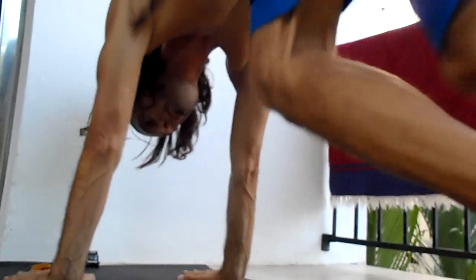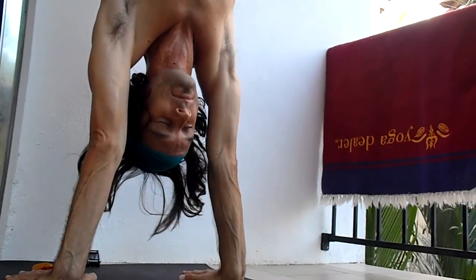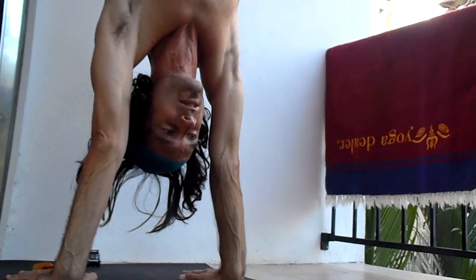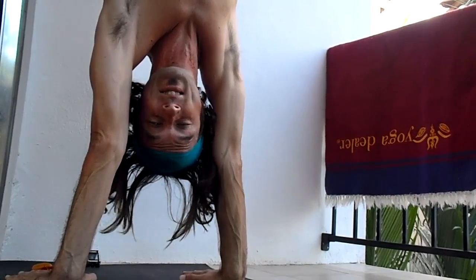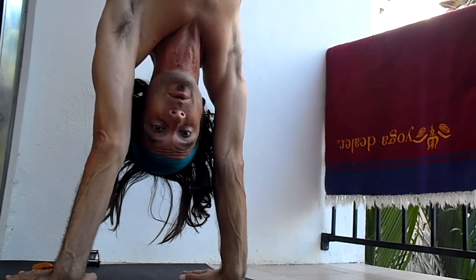Try to do it a little longer than the last time each time you practice it. 38 minutes was already a personal best for me. This is a good practice to make yoga a competition that's acceptable — not competing against others, but competing with yourself.